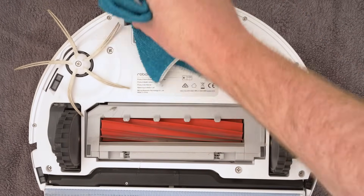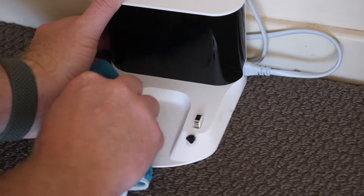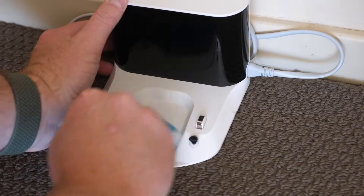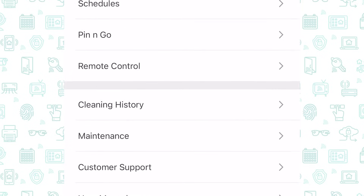Also give the charging contacts a wipe, and then on the dock, wipe the corresponding contacts too. Once you've cleaned the sensors, let the app know you have done so to reset the countdown.